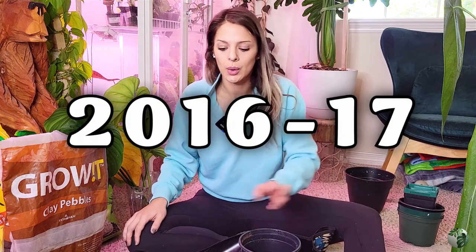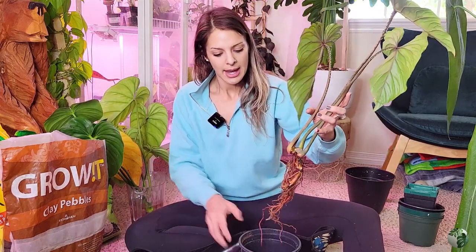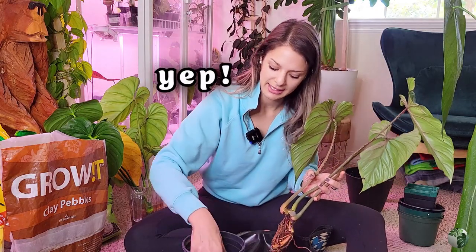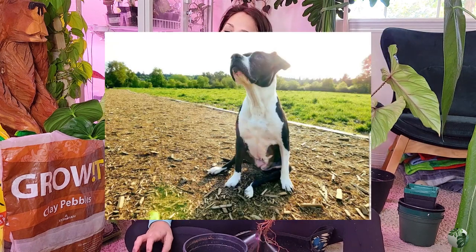The Philodendron pastazanum has the most roots so we'll do that one next. Our story begins — I don't remember what year this was exactly, but this was at least six or seven years ago. My boyfriend and I were living in Everett, Washington, which is a really cute town — not the nicest area. We were pretty close to Highway 99, and that's not the best area.